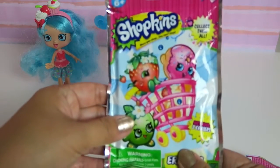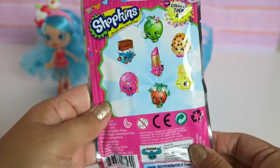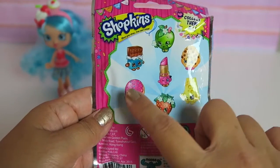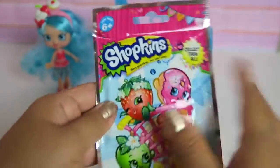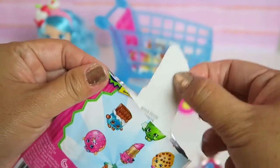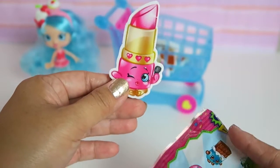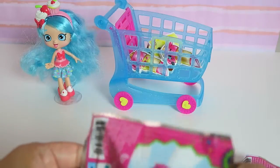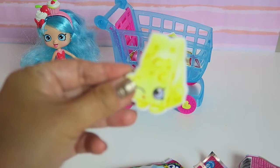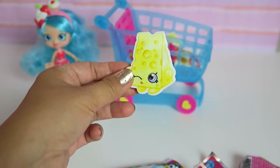So this is the last bag. Let's see what we got here. So we got all of these, and I'm hoping we got the other two. Let's open it up. Another Lippy Lips. Well, I guess it's my favorite, so it's okay to have two. And Cheesy again. They're adorable, so it's okay.